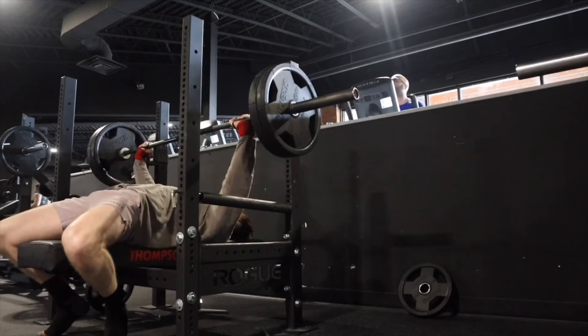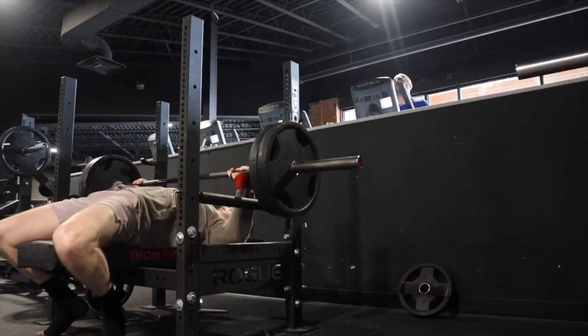Another thing to keep in mind is bar path. When you're benching, it isn't directly vertical — going straight up and down. If anything, you bring the bar down at an angle to your chest and then explode back up. It shouldn't be directly up and down; bring it down at an angle to your chest and press back up like that.